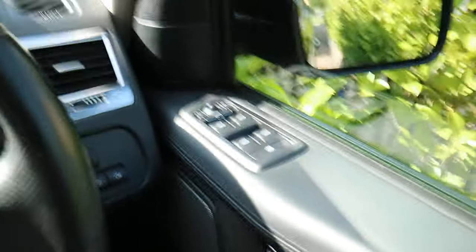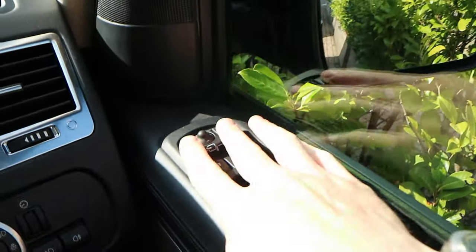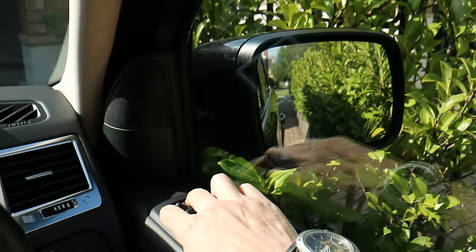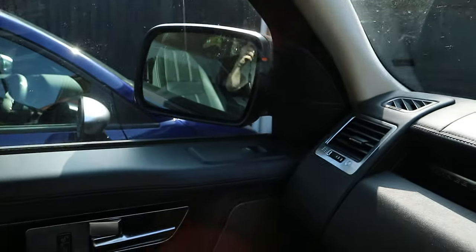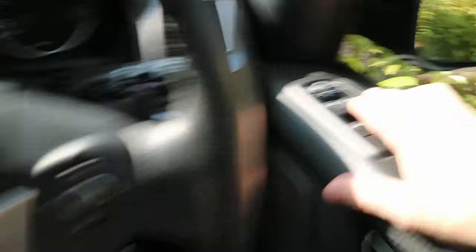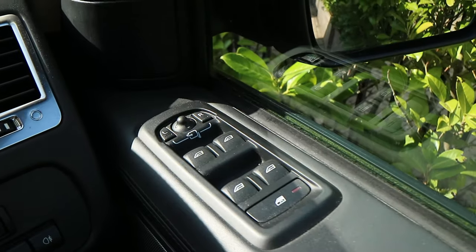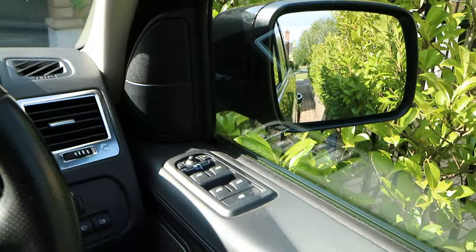First of all, we've got the automatic wing mirror opening and closing. Press these two buttons here together and it folds the wing mirrors. You press it again and it unfolds them. To do that, you just press the L and the R together, and that will auto fold your wing mirrors. That's good if you're trying to get in and out of small spaces.